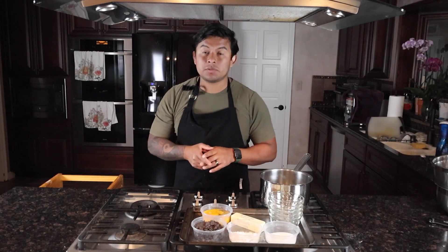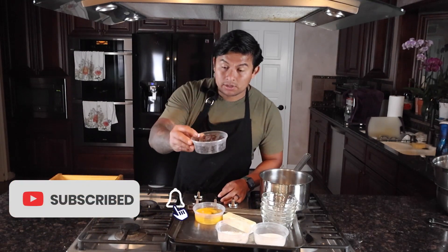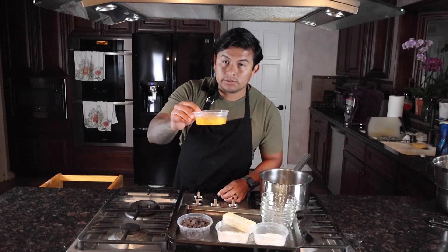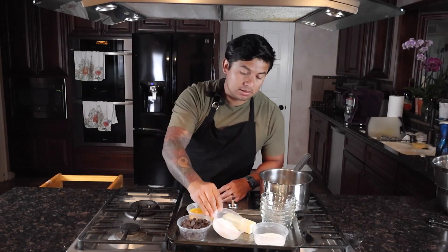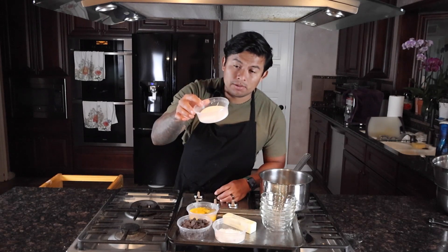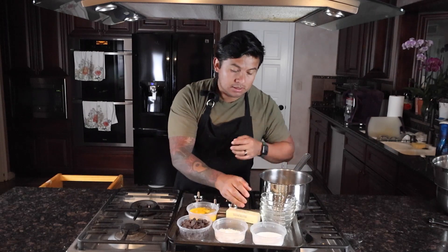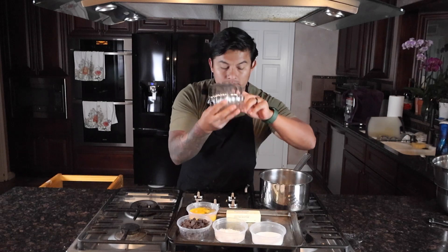For this recipe we're going to need these ingredients: six ounces of chocolate, semi-sweet chocolate chips, two whole eggs and two egg yolks, two tablespoons of all-purpose flour, about a cup of white sugar, four ounces of unsalted butter, and also five eight-ounce ramekins.